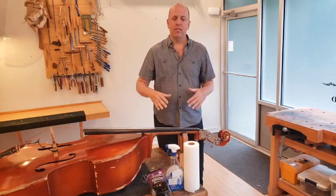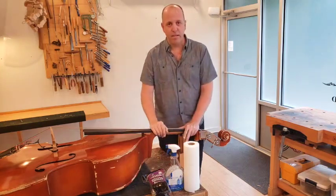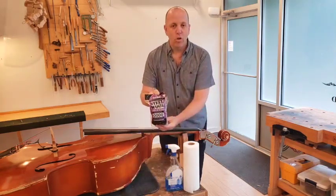So first thing, get your bass horizontal — say on a kitchen table — and there are three things you want to have in front of you: paper towels, ammonia-free Windex, and 4.0 steel wool.